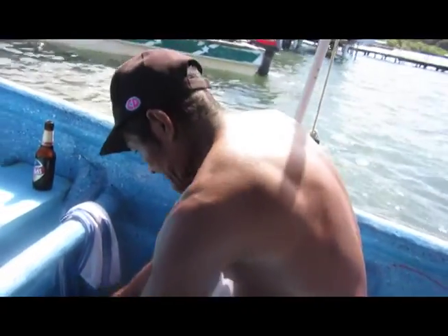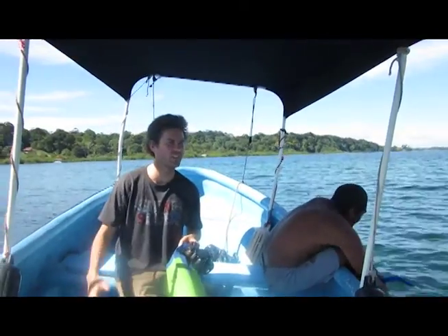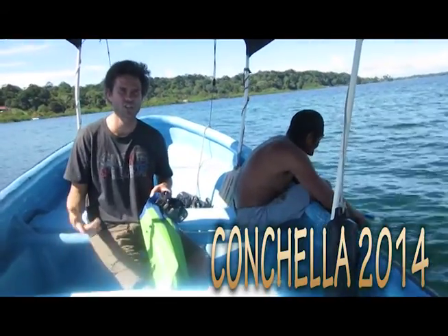We ready? We ready a long time. Alright, so I'm here with Churro and we're about to go conch diving. We're going to call this Conchella 2014.